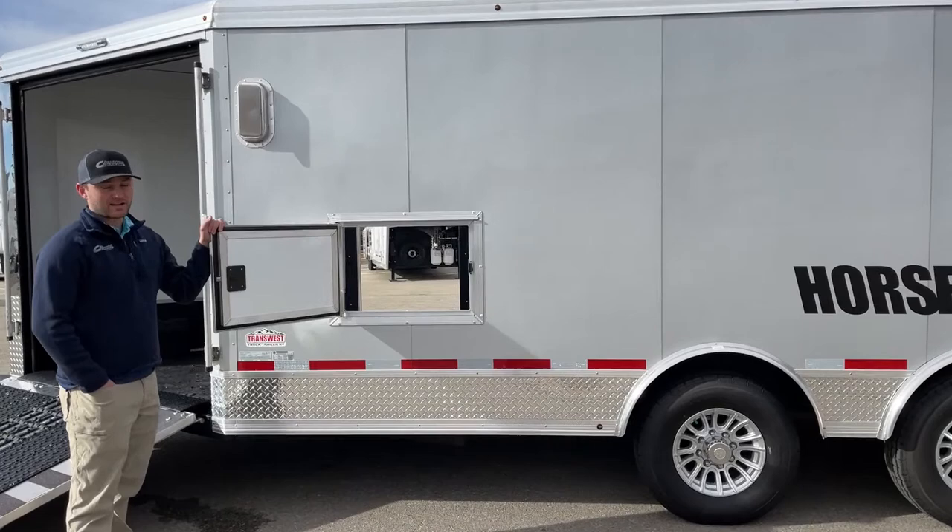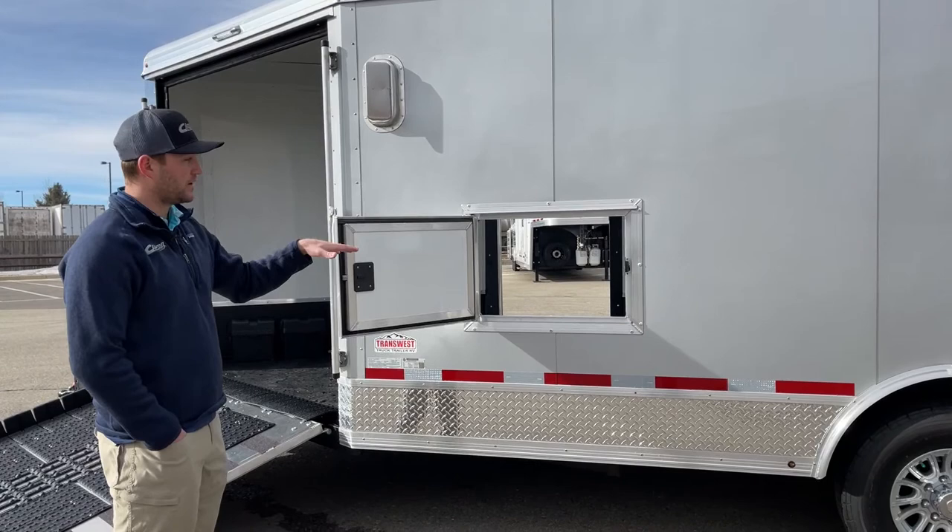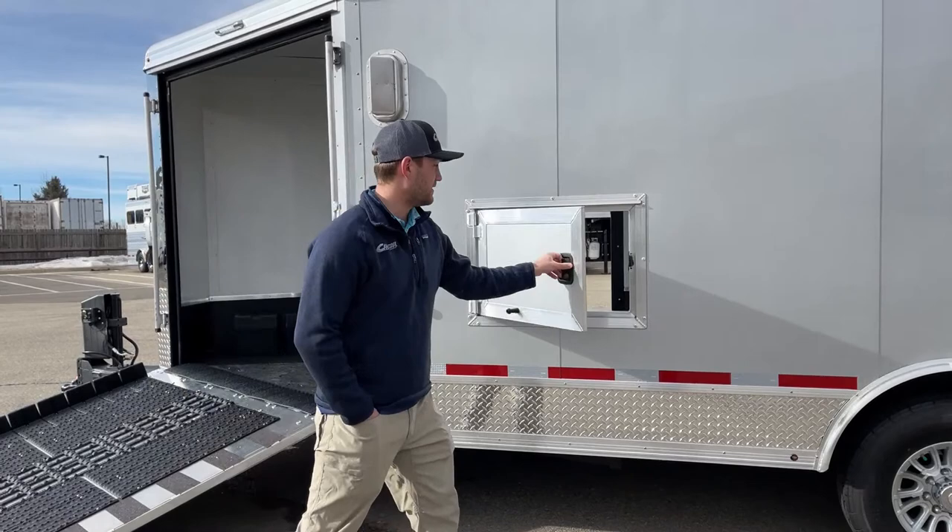Right here on the driver's side of this trailer there is a fuel access door. It's really handy — you have sleds or ATVs in there and you pull up to the gas pump, you're not having to offload them. You can keep your fuel jug stored right there and fill right through this door without having to open the main doors to fill your units inside.